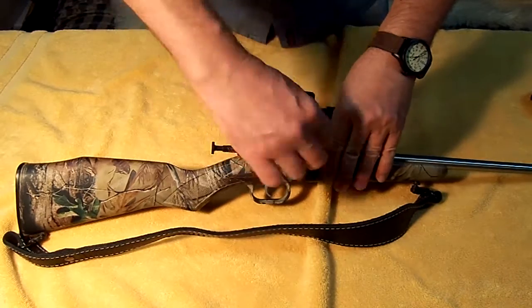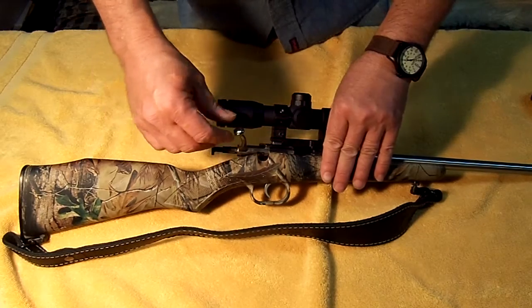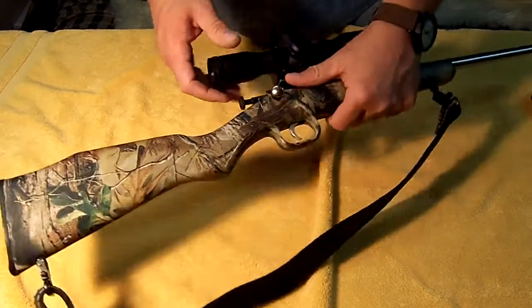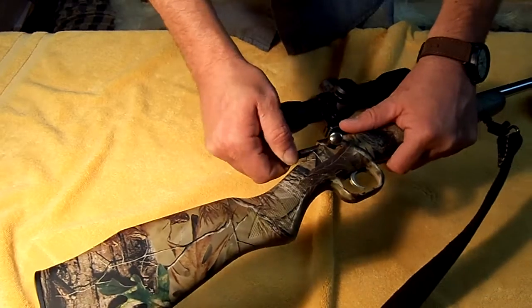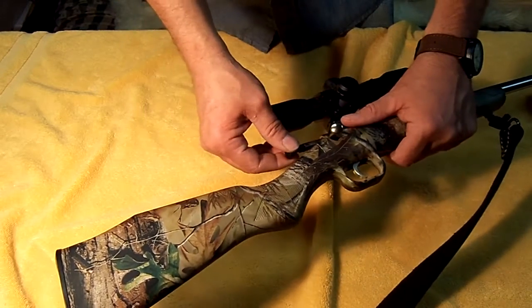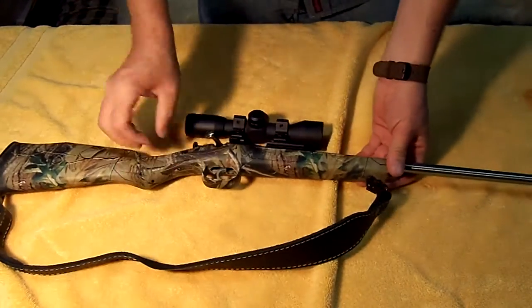You open the bolt up, take the shell out, put a new shell in. So you load them one at a time, so there's no big hurry. Now the older models of these — and I think maybe some of the newer ones do too — this little black piece that you pull the plunger back with was made out of metal. To cut costs, they started making them out of plastic. But it's still a nice little thing.